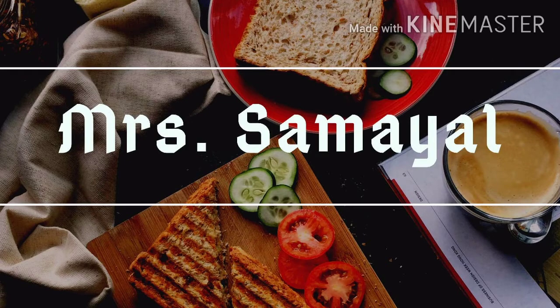Welcome to Mrs. Samael! We are going to show you how to do it.